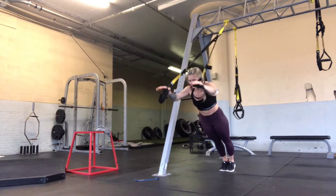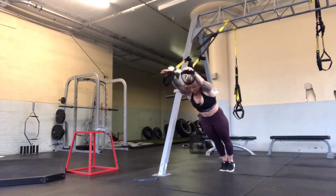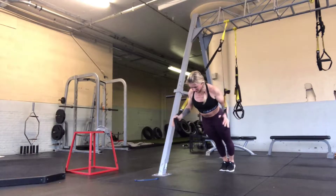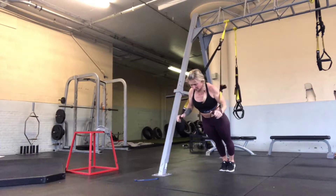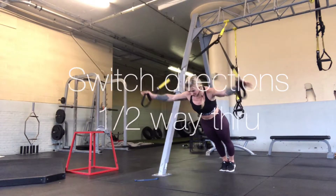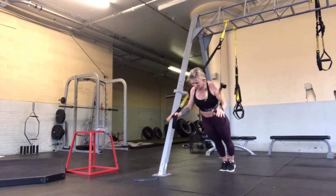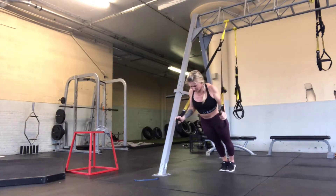You will then go into TRX Superman Press with circles. This is a bit more advanced, so those that are beginners, I would recommend walking your feet further out away from that anchor point. You want to keep tension within the front line of the body the entire time. Think of squeezing your butt, squeezing your inner thighs, and keeping the neck nice and long.